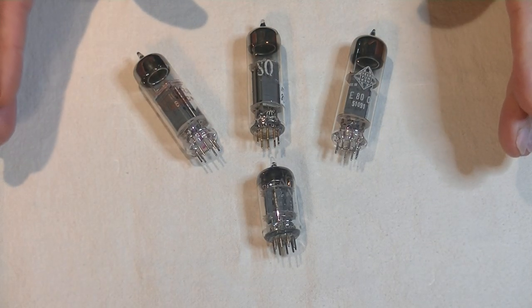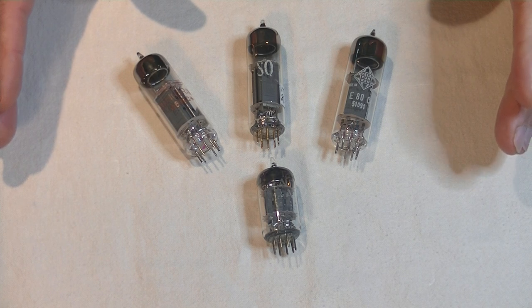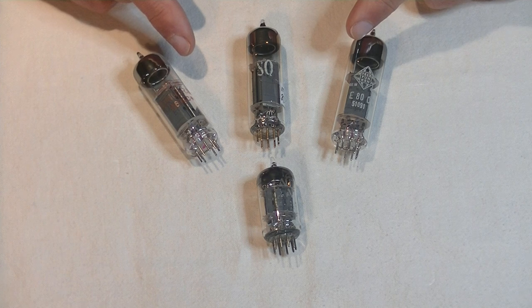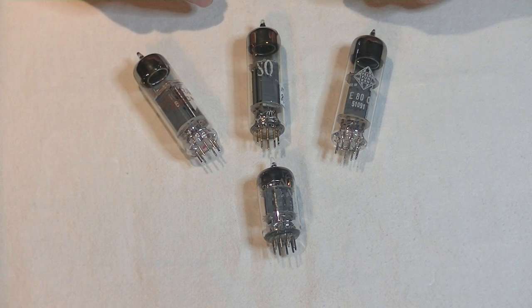Hey everyone, it's Jim from Vals and More, an online vintage tube store. Today in Tube Lab number 15, we're going to take a look at the E80CC, maybe the best ever 12AU7 sub.